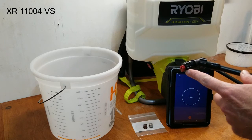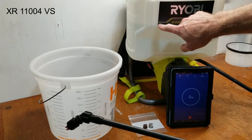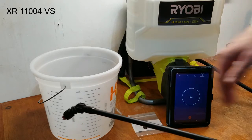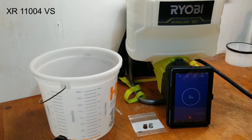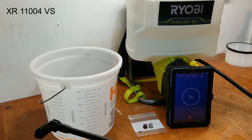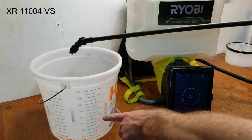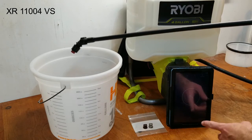First nozzle is installed. Got about two gallons in the tank. Go ahead and turn on the sprayer and let that charge up the pressure. We'll start the stopwatch and when this reaches one gallon we'll go ahead and stop it.